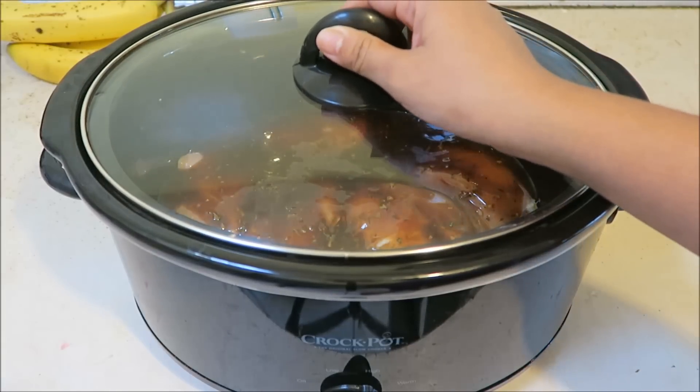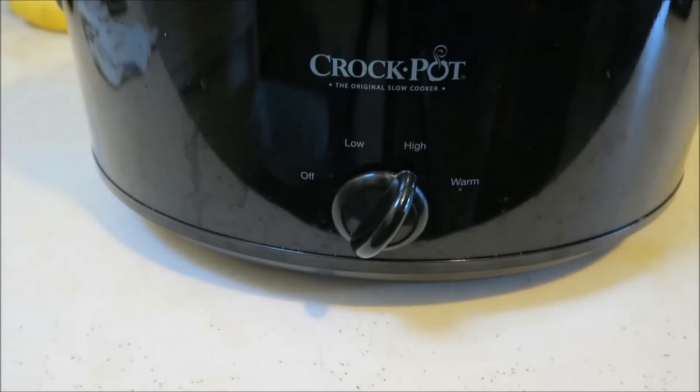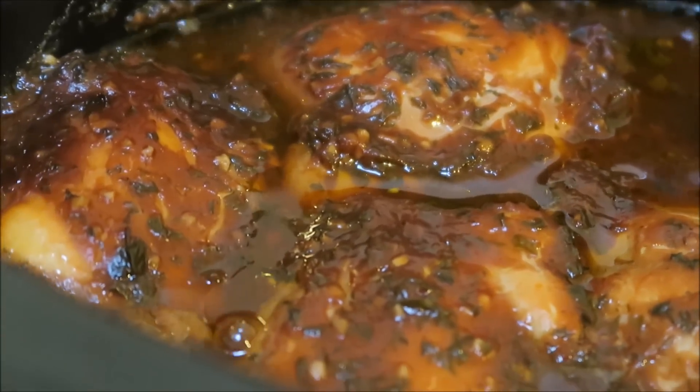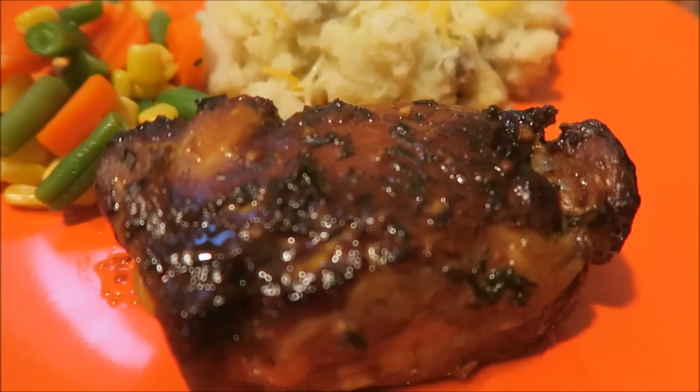Now I'm going to go ahead and cover my slow cooker, set it on high, and we're going to let this cook for about five to six hours. And that's basically it you guys. This was very simple to make and very delicious.